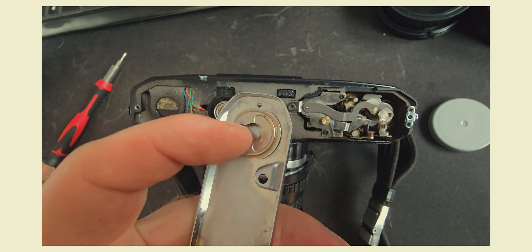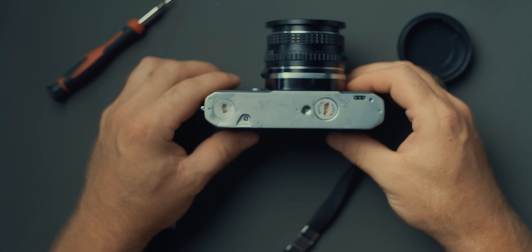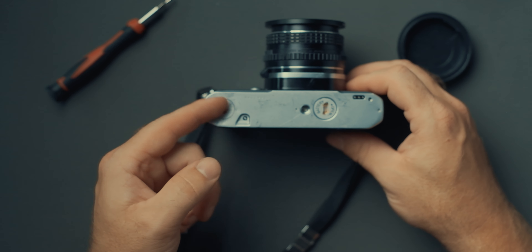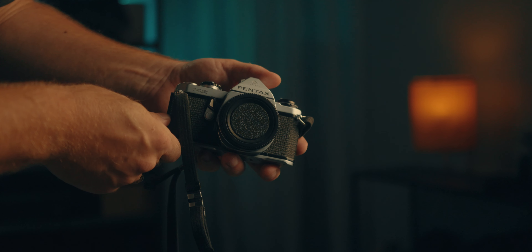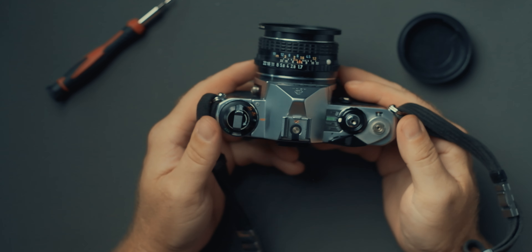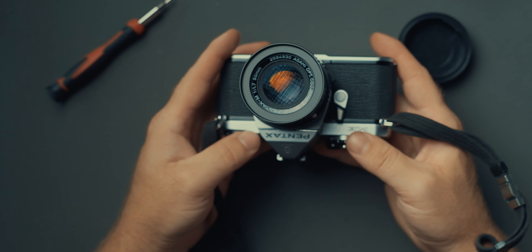So if you have a Pentax ME and you replace the batteries with new ones and the meter still doesn't work, give this a try. Like I said, it helped me. It wasn't very difficult to do — just release the base plate here and try to extend the distance between the base plate and that little horseshoe contact point on the plate, and hopefully that should work on your Pentax ME too. Thank you guys for watching, hope this helped you too. Give this channel a subscribe because there might be more Pentax ME fix videos coming up — who knows. Bye bye!